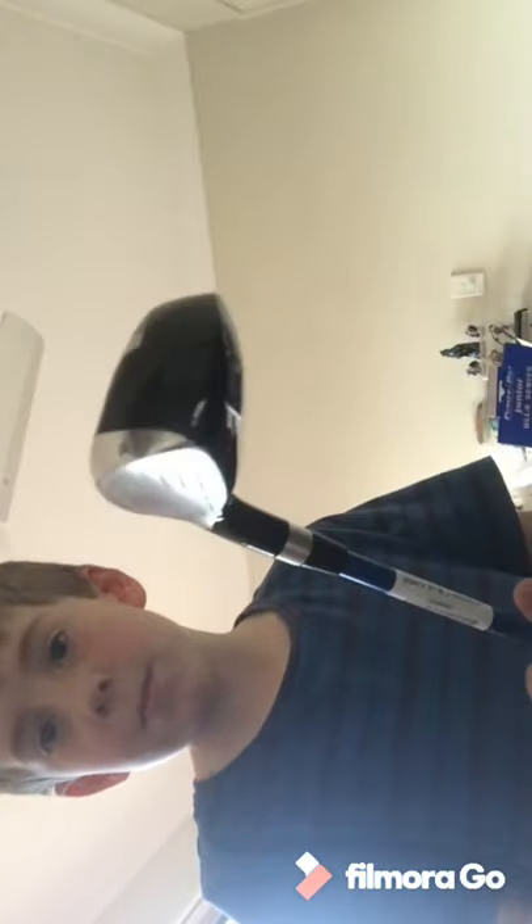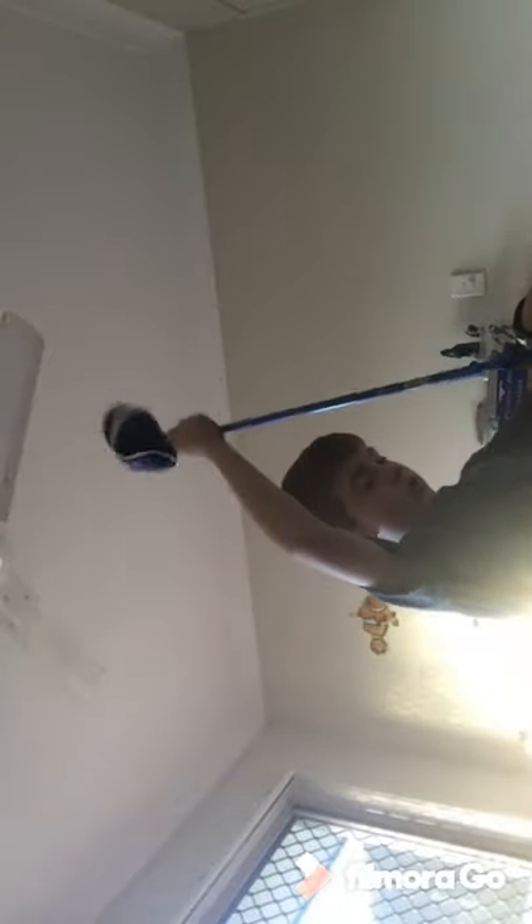If you are wondering what type of club this is - this is a hybrid. Just like a mini driver, to be honest with you. It's like a mini driver. And I am honestly really pumped to go play golf. I am honestly really excited to go play golf.